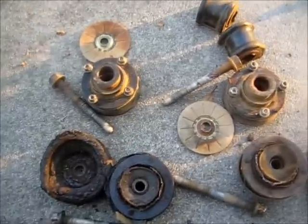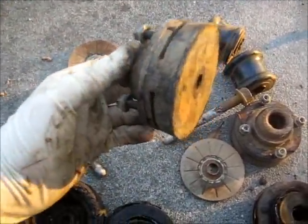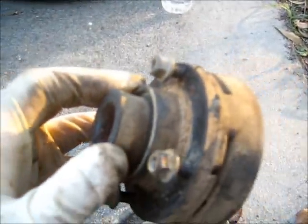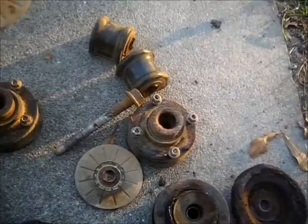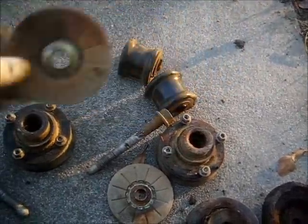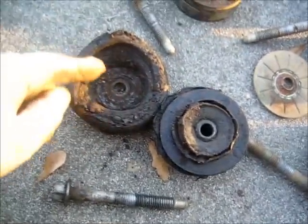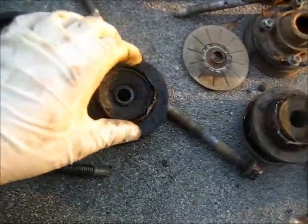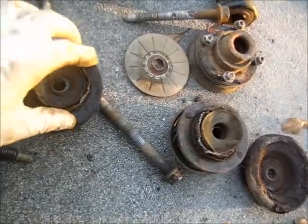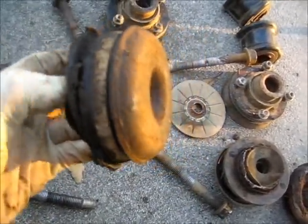Here are my old subframe bushings. This is the driver side front one — a few breaks in the rubber, here's the plate, no rust. The back driver side one was probably saturated in power steering fluid. This one I had to hammer because it had some kind of metal reinforcement on it and it was welded to the bushing — it was not a fun job.